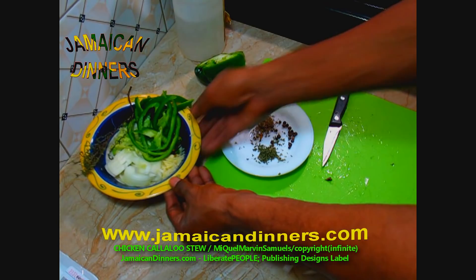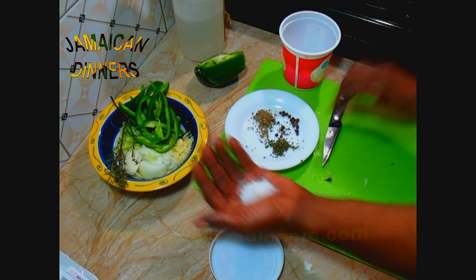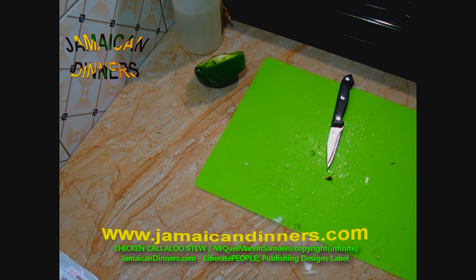Put your prepared ingredients aside for later. Measure and add a tablespoon of salt — we're going to use a tablespoon and a half in total, and you'll see why. The white vinegar is the only thing we're going to add to the stew. Cover the ingredients and put them aside for later.